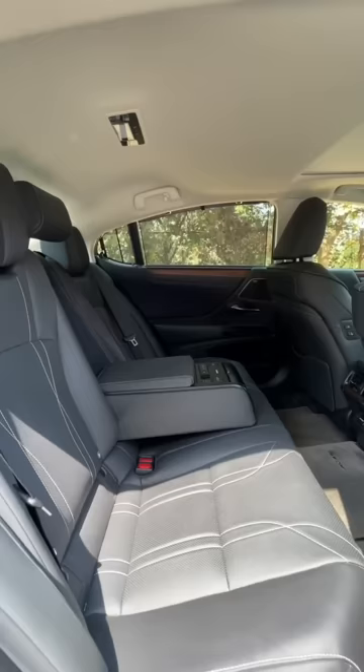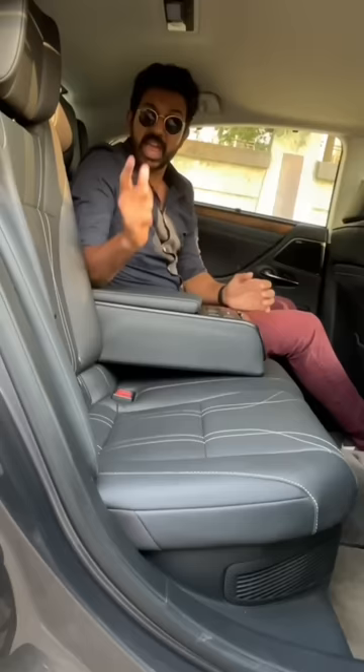The rear seat is really comfortable. You get a sun blind, and a centre armrest which has a lot of buttons including seat angle movement. I can recline the seat as well as put it upright, and there are buttons for the air conditioning as well as the auto system, and there is a heating function as well.